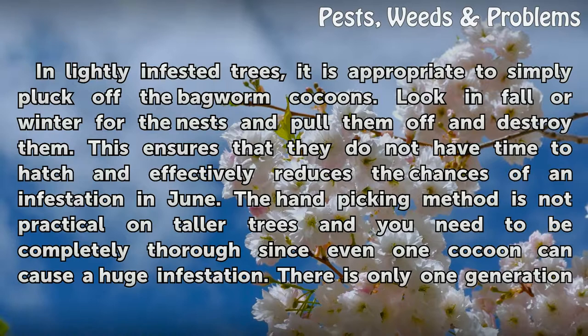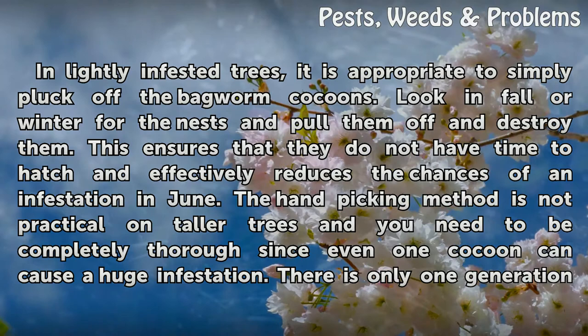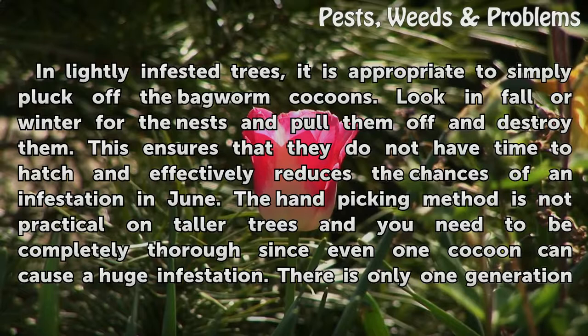In lightly infested trees, it is appropriate to simply pluck off the bagworm cocoons. Look in fall or winter for the nests and pull them off and destroy them. This ensures that they do not have time to hatch and effectively reduces the chances of an infestation in June.